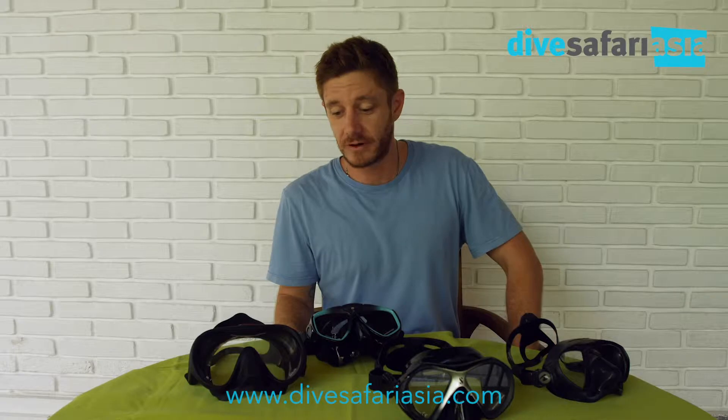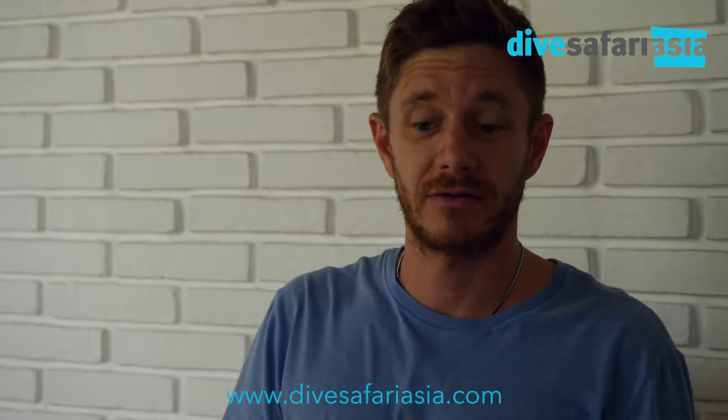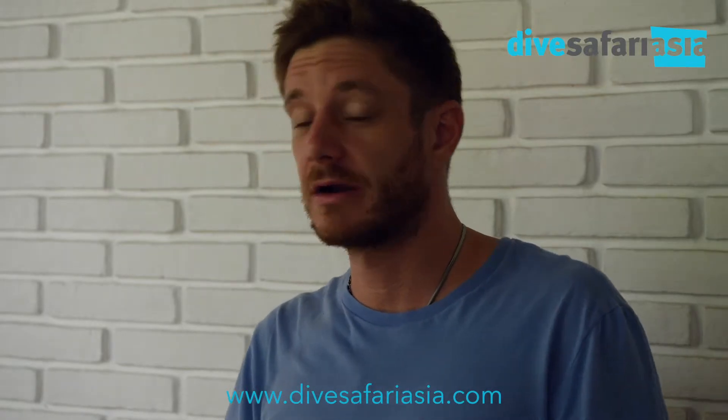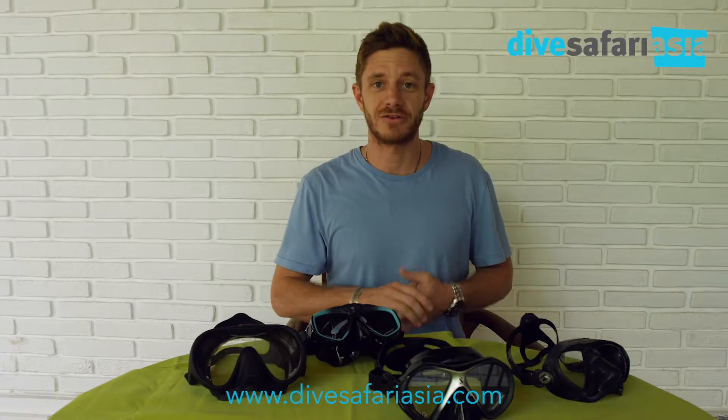Hey guys, Alex Lindblom here from Snorkel Venture and Dive Safari Asia, and a new little project that I'm working on where we're going to talk about some different equipment, whether it be underwater filming, photo, snorkel gear, or of course diving gear as well. I'm going to try to get the information out to you as quick as possible so you don't have to waste a whole bunch of your time watching these little videos.